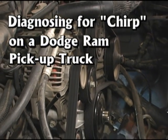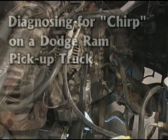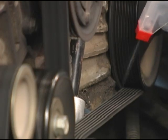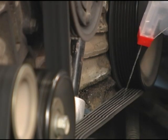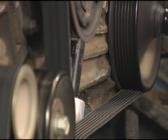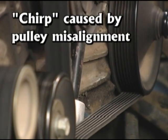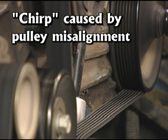Here's a noisy Dodge Ram. In order to determine if this noise is a chirp or a squeal, one method is to spray the rib side of the belt with water. If the noise diminishes or is temporarily eliminated but returns when the ribs dry out, the noise is characterized as chirp caused by pulley misalignment.